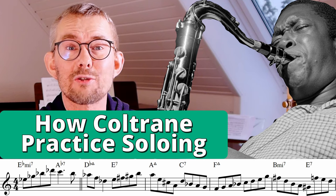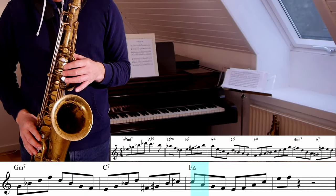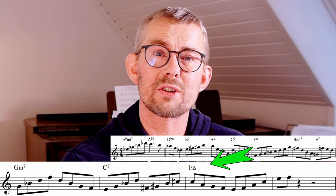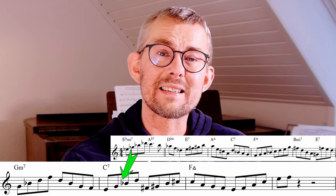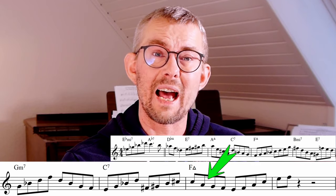This is Coltrane teaching us how to play epic solos. When you take quite difficult lines out of the Coltrane solo of Giant Steps and add these into normal two-five-ones, you get some really nice connecting and super strong lines.